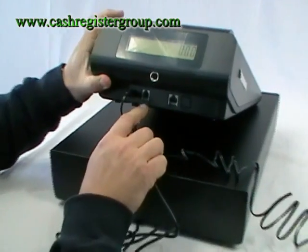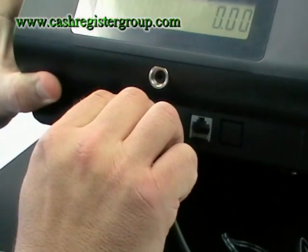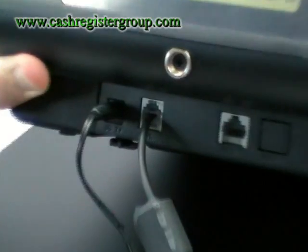Have a look where it says DK and then push it into there, nice and gentle, and then it's in.